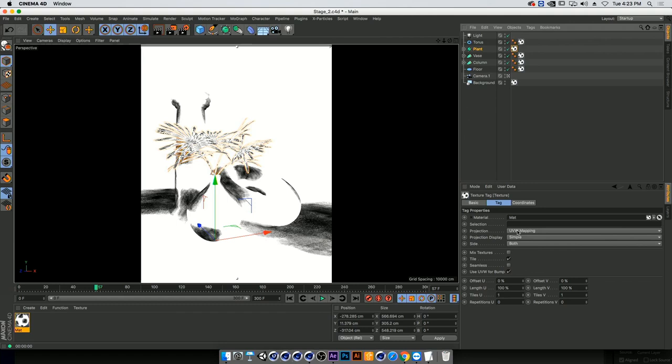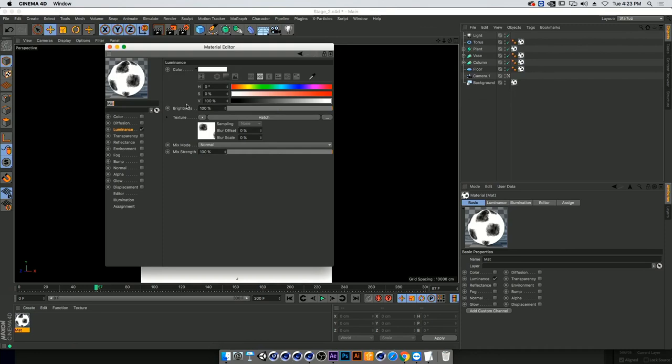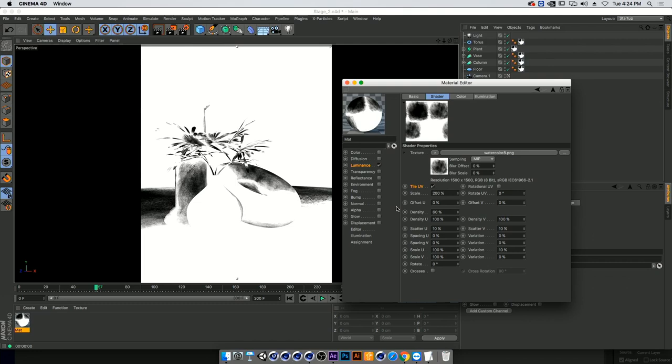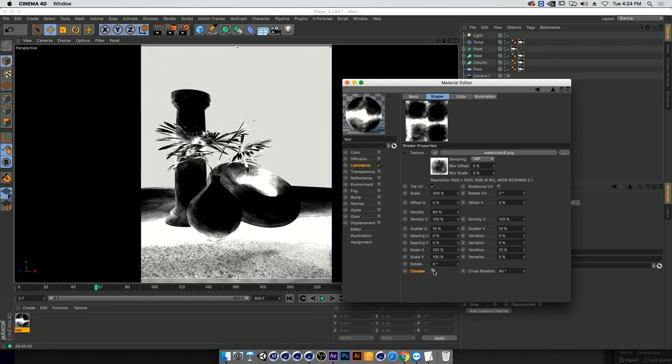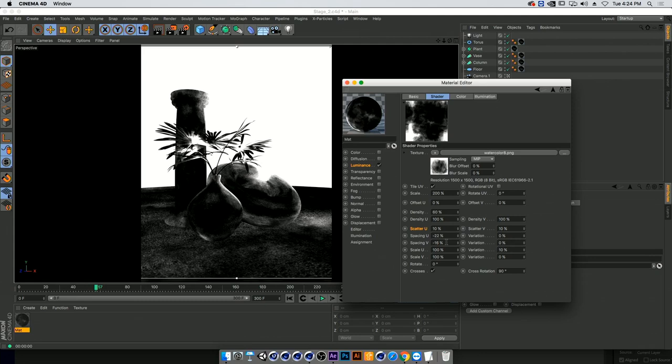The texture is a little too small so I'll play around with it. I'll turn on Tile UV so everything overlaps, then scale it up to about 200 percent and add crosses which multiplies the texture onto itself. That covers a lot of the work. Going into spacing U and spacing V, I'll bring them down until everything is covered. The numbers are interchangeable, and every time you click it changes the scene a lot — play around in this mode.